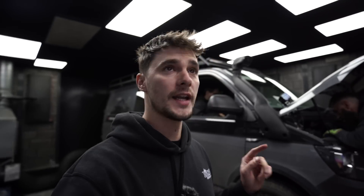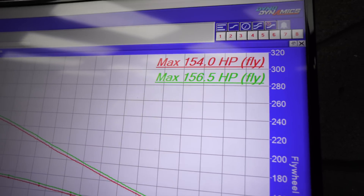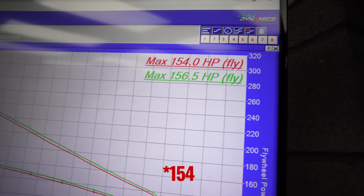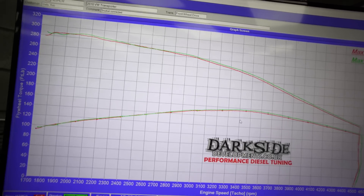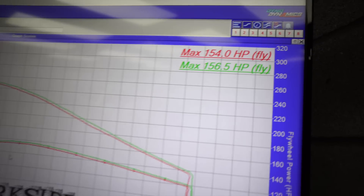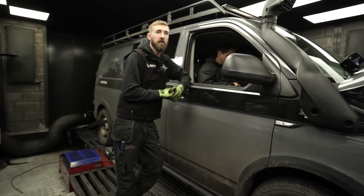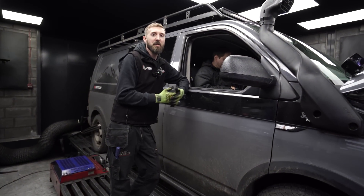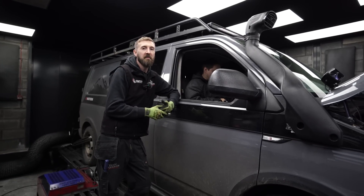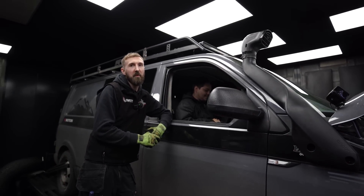So we've just done two runs with the snorkel disconnected. Rob's just putting that pipe back on so we can run it up again with the snorkel connected. Let's have a look at what power it's done. Without the snorkel, we are at 254–256, which is just two runs back-to-back. It's where we expected it to be — pretty similar to what it did last time it was on the dyno. So is that all back on now, Rob? Yeah, good to go. Sweet. See what it does. Any guesses? Comment below how much you think it's going to lose or gain. I think there's going to be very little difference. Let's see.